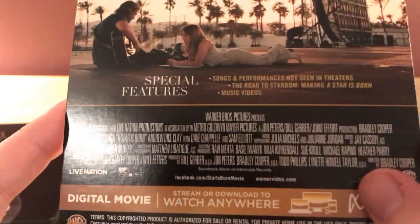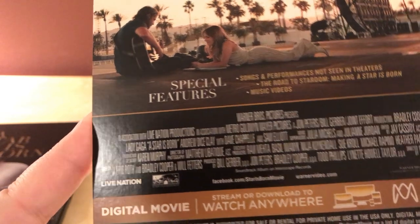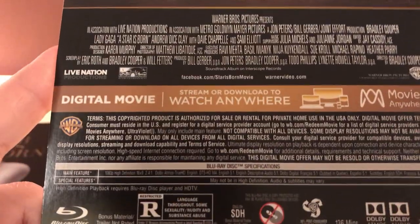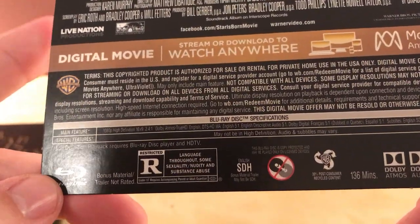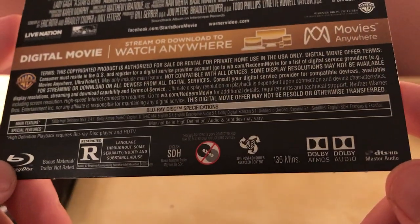It's directed by Bradley Cooper, written by — screenplay by a bunch of people including Bradley Cooper and so on. Like I said, this is at least the third or fourth iteration of this film, which I think is always up for awards too. Rated R for language throughout, some sexuality, nudity, and substance abuse. Warner Brothers, 136 minutes.